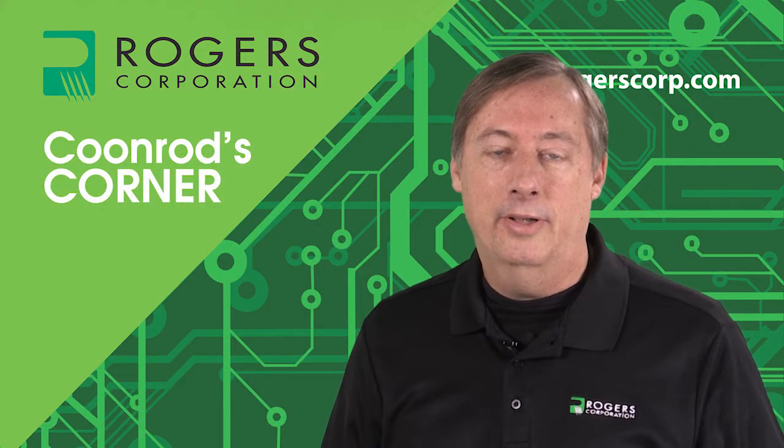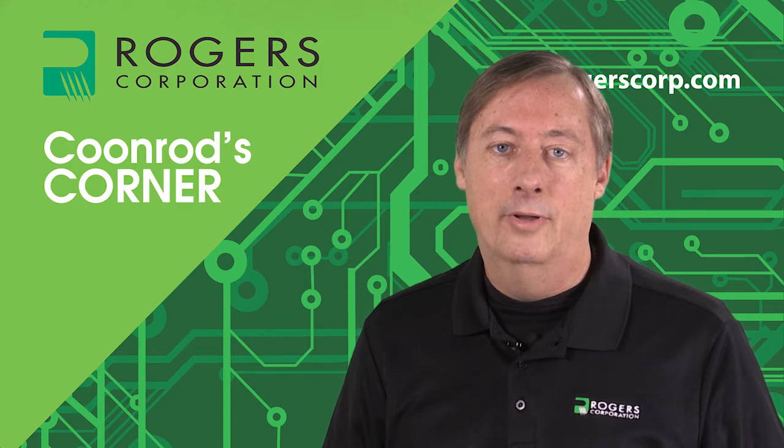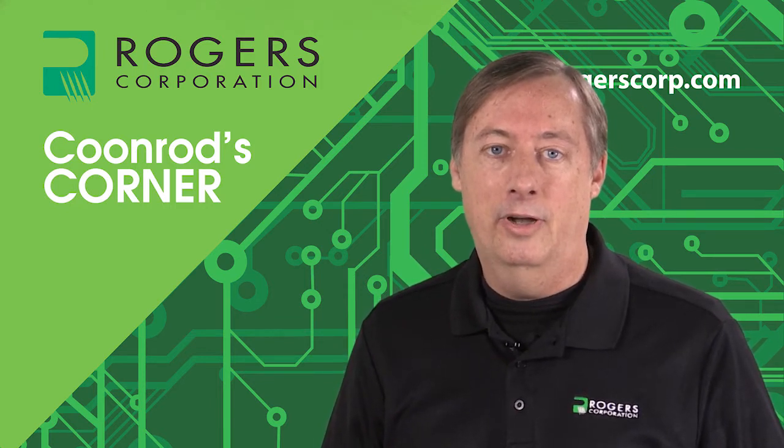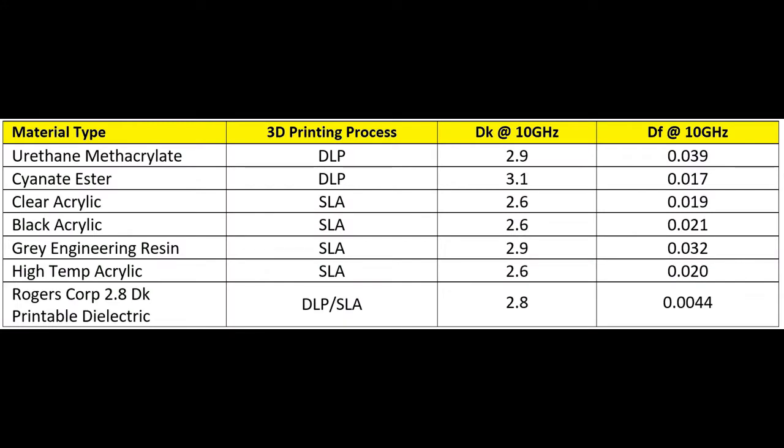3D printing technology has been around for a number of years but until now has not had a material you could 3D print a structure with good RF properties. This table shows many of the materials currently used for 3D printing, with the bottom row being the new Rogers RF-capable material. Most materials are within a reasonable range of dielectric constant. But the dissipation factor is where you really see a big difference — most of these materials are well beyond 0.02, while our material is 0.0044, which is a very important distinction for RF engineers.